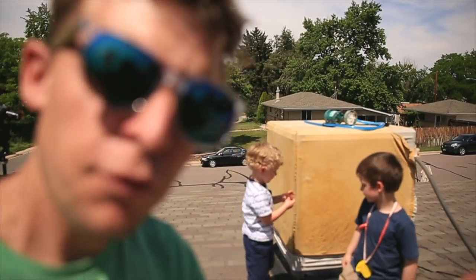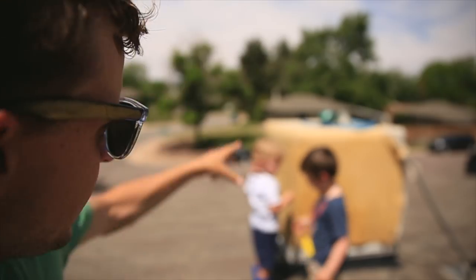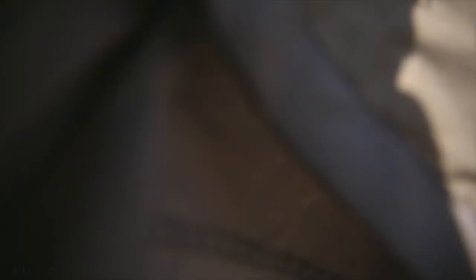Step number one for firing up your Swamp Cooler: take off the covers. Unfortunately our cover shredded through the winter, so we've got to get new covers next fall. But anyway, take off the covers.